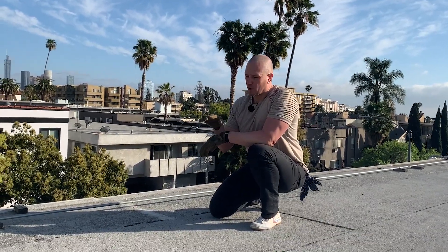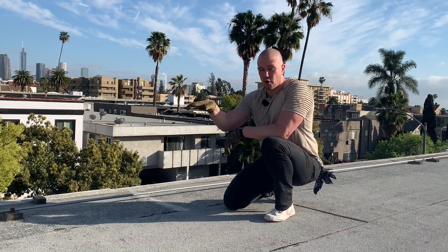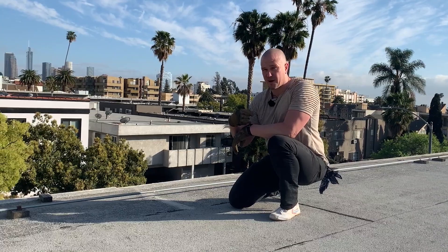Let's evolve our sliding plank one step up. We are going to lift our knees up when we're in the child's pose at the back, slide forward, put our knees on the ground, then slide back. So it's hard on the way out, easy on the way back.